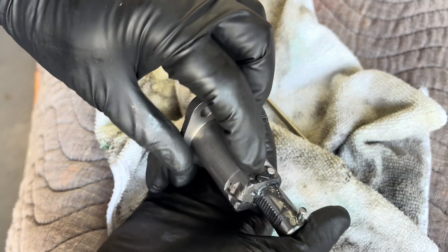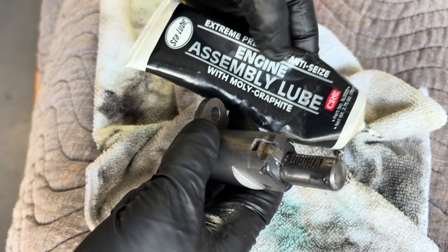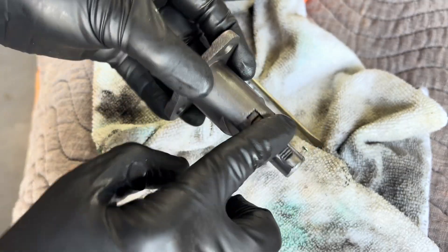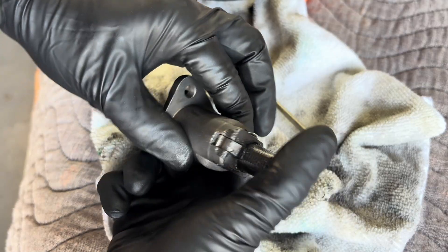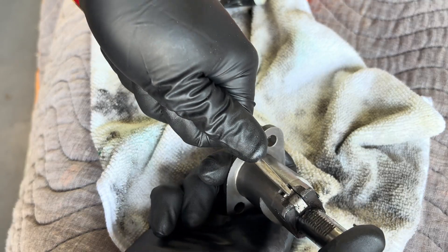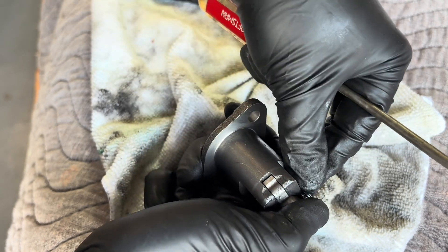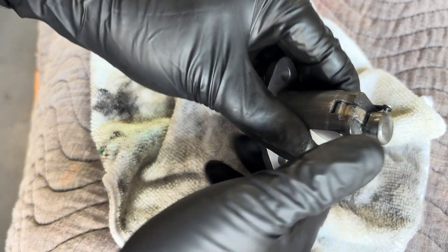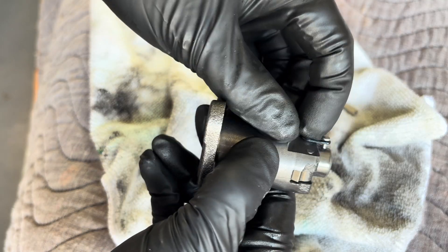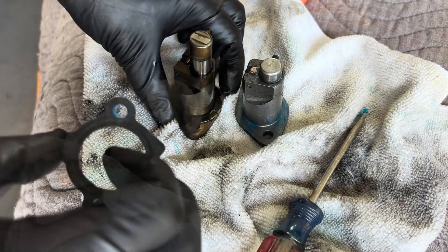This next part is a little tricky — you have to preset the tensioner compressed for installation. You have to get the hook around that post. I put a little engine assembly lube on this part, or you can use oil. You have to push it down here to get it positioned properly — you'll see one notch visible and the hook will be tight, not loose.